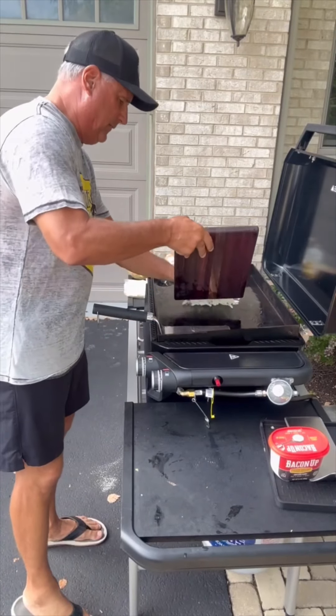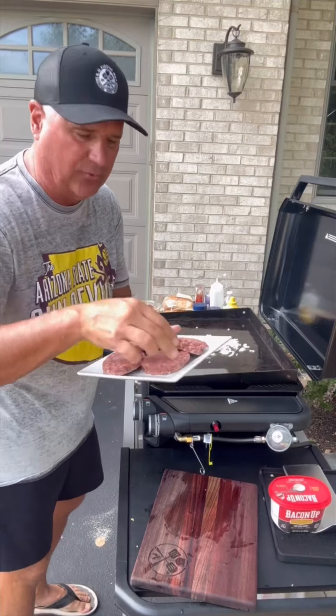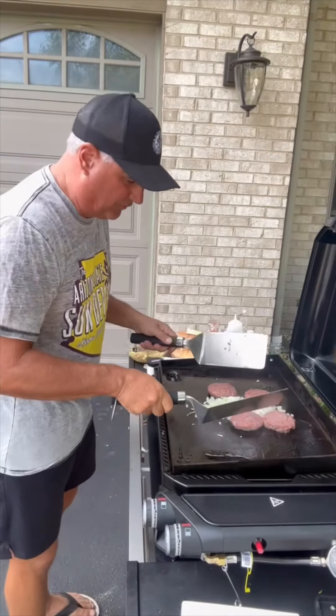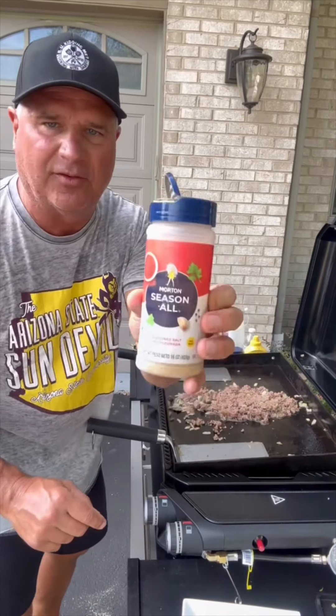Now let's add the onions. I got some fresh burger patties — you could use frozen, you could use ground beef, whatever you want — but I'm going to throw these on and we're going to chop them up. I'm going to season these with Morton Season All.